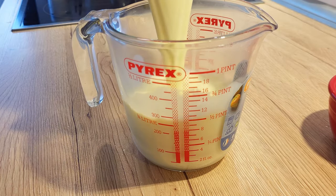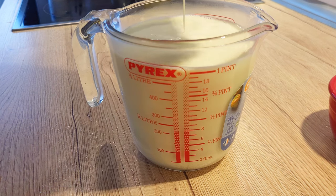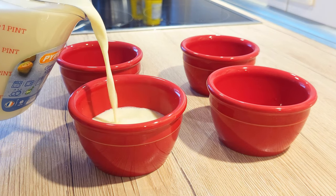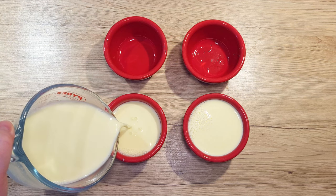Now we need to fill up the cups where our panna cotta will chill and firm. For easier pouring, I suggest you transfer your creamy mixture to a heat-proof pitcher. Divide the mixture equally between four cups — mine were around 100 ml each.